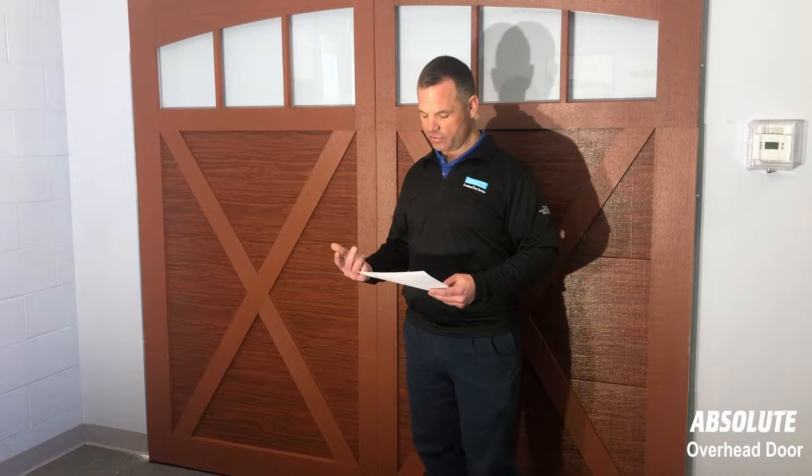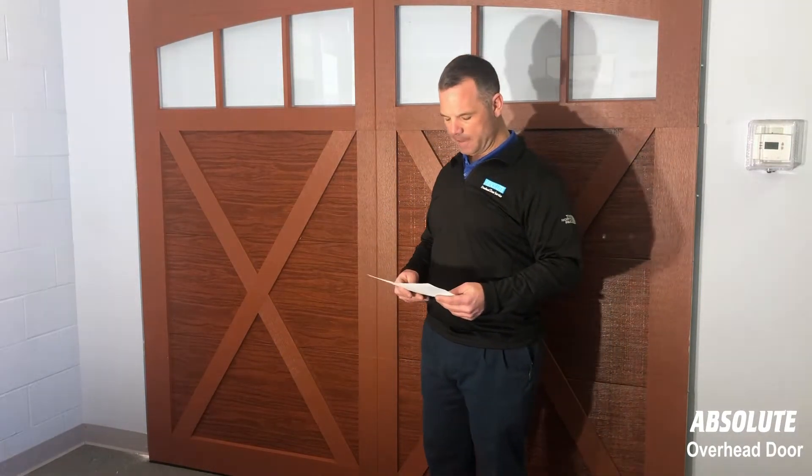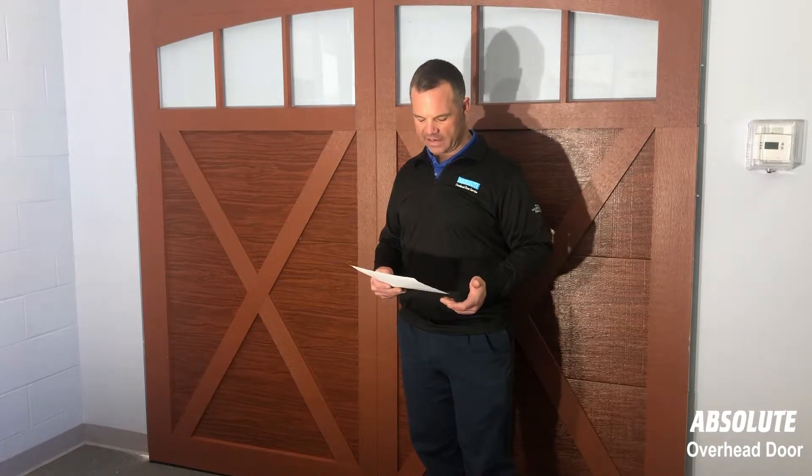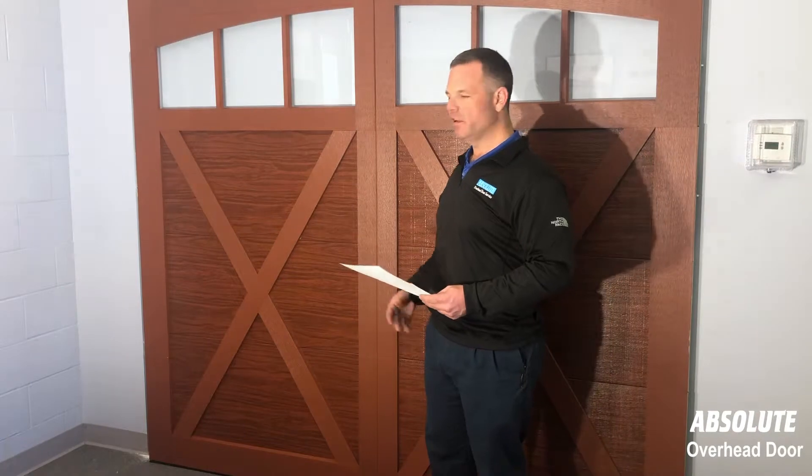Second thing is, you might have a broken spring on the garage door unfortunately. If you have a broken spring on your garage door, it ain't gonna open no matter what you do with a garage door opener. That garage door opener is designed with safety mechanisms built into it that it will sense that you have a broken spring or something seriously wrong with the garage door and it should know to stop. So if that is the case, you hit the remote and it only moves a couple of inches, maybe a foot — don't keep trying it.